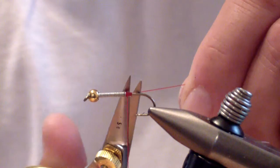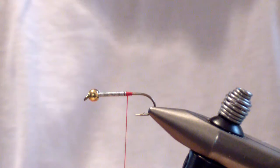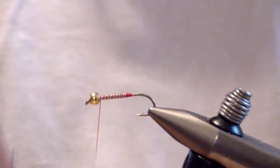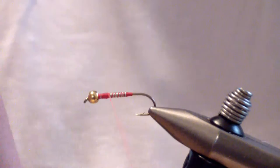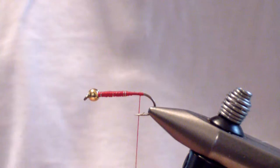I use red 3-0. The original pattern is tied with flat wax — flat wax works excellent and actually makes the pattern easier to tie; it ties faster because it builds up quicker. But I tie so many other patterns with 3-0 red that I just use what's available in my box. Wrap forward and give a good base wrap over your lead to cover everything, then bring your thread back to the point of the barb.